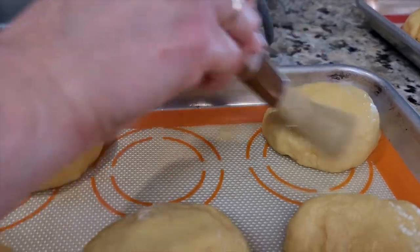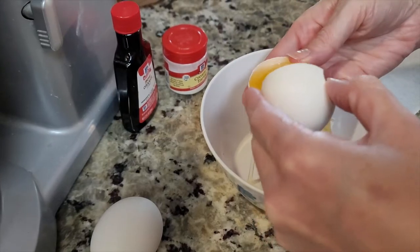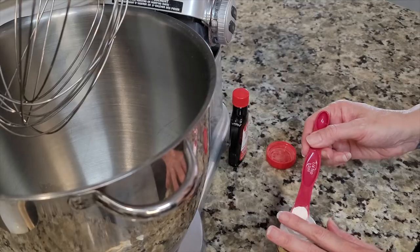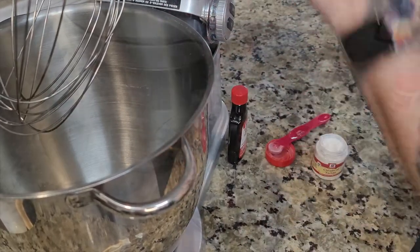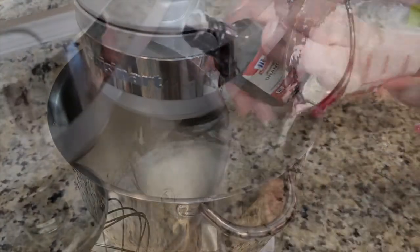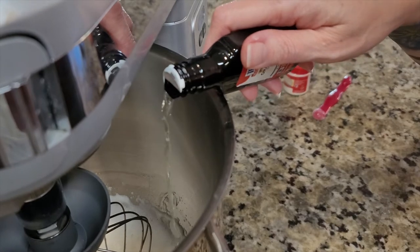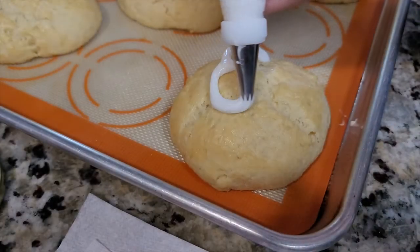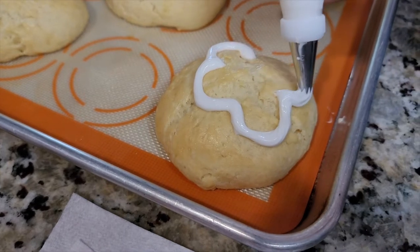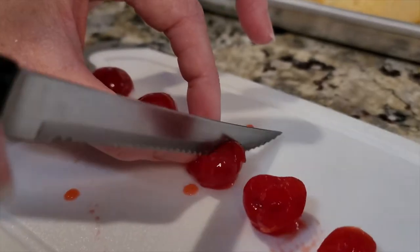I made a royal icing with three egg whites, a quarter teaspoon of cream of tartar, and three and a half cups of powdered sugar. I also added a little orange extract. I iced the buns with that, let it set into the design from Brave, and then put little maraschino cherries on top. Enjoy!